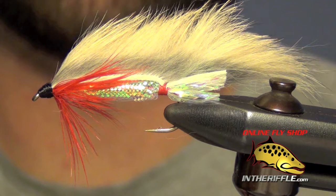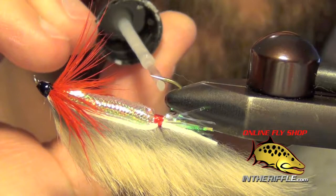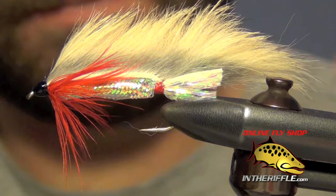Really, that's all there is to the Zonker. The last thing I like to do is take a little bit of either head cement or zap-a-gap. I like to brush on a little zap-a-gap and coat the entire head. Then I also get back at the rear of the fly and completely glue that rear tag we made, making sure it won't come unraveled.